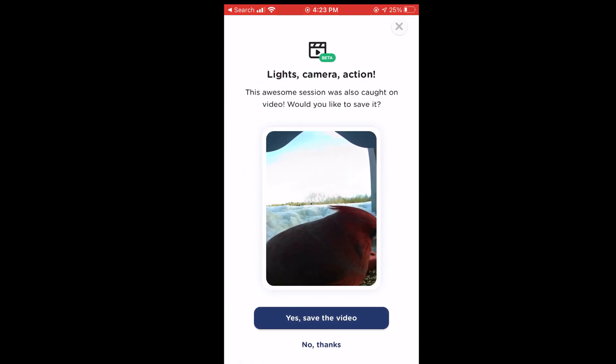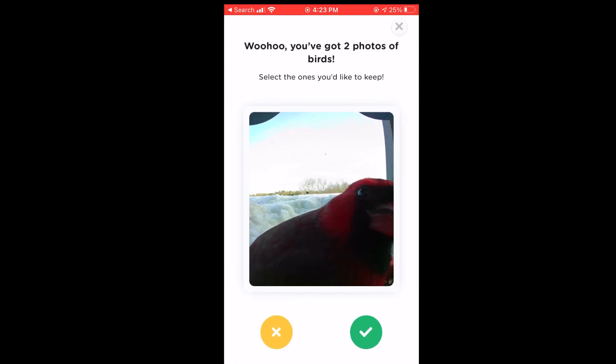Usually those videos are a minute and a half to two minutes with a few pictures mixed in — maybe half a dozen on average. Sometimes just one or two, sometimes quite a few more.